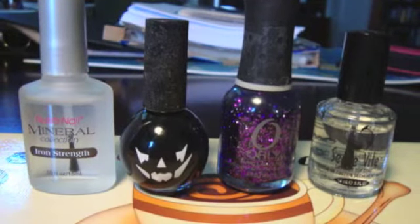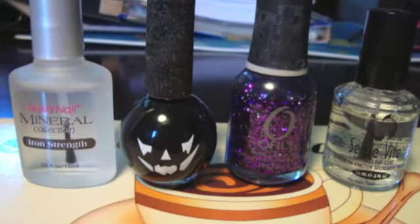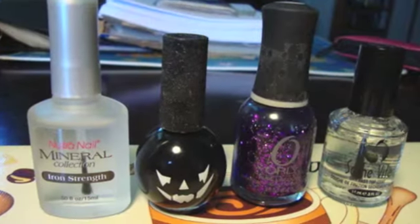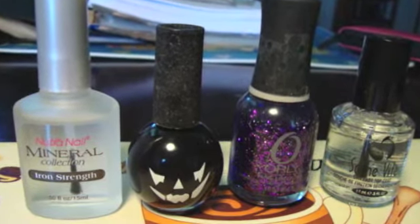The products I used to achieve this look were Neutri Nail Mineral Collection Iron Strength as my base coat, then Blue Cross Pumpkin Halloween Black Cream Polish, then the featured nail polish Orly Can't Be Tamed.